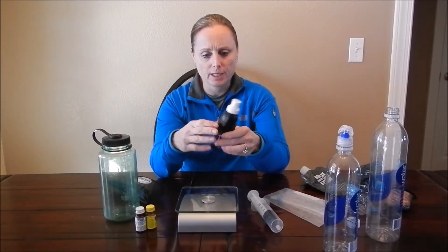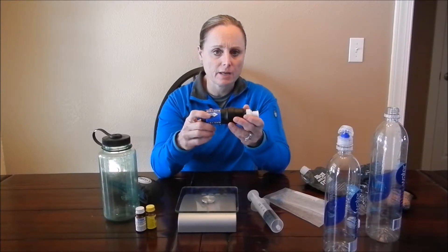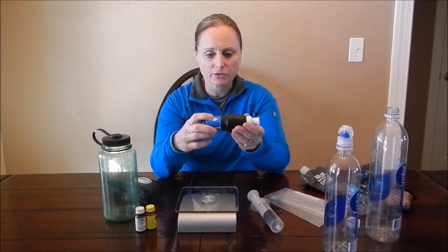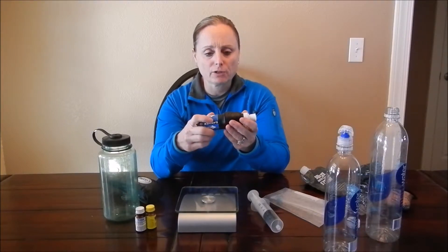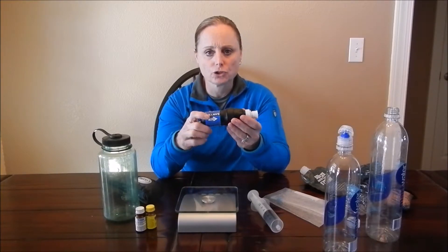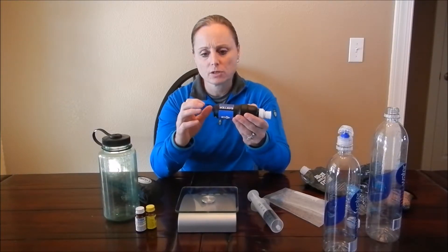It's a pretty simple filter — basically a filter inside plastic. The Sawyer Squeeze has a million gallon guarantee, while the Sawyer Mini has a hundred thousand gallon guarantee. The flow rate between the two is a little different; the Sawyer Squeeze has a slightly better flow rate. Probably the biggest concern with this filter is that if it did freeze, the residual water inside the filter could expand and bust the housing.